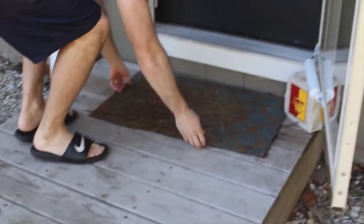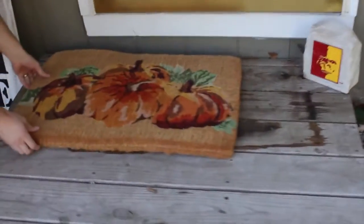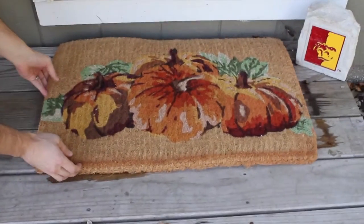First thing we started with was the outdoors. We have this yucky old floor mat that is tired and just needs to go, so we updated it with a cute fall decor one that is from Target.